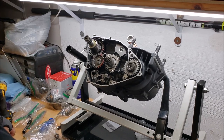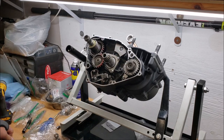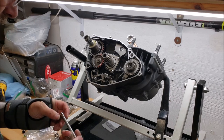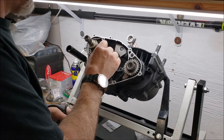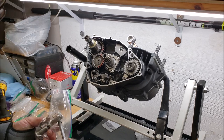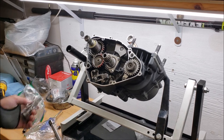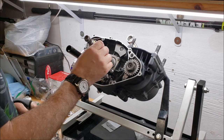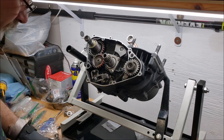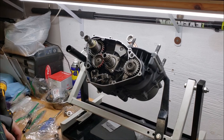I'm going to have to stop the engine assembly right there. The clutch arm is on the far side, and this rod goes through — the clutch actuator goes up against it on the other side. If I install the rod now, I'll never be able to get the clutch arm down in behind, so I'm going to wait until I get the seals.